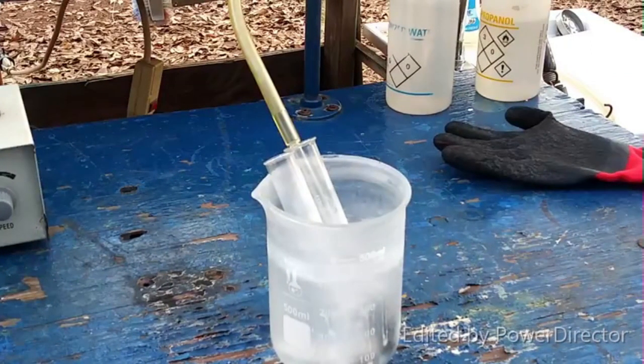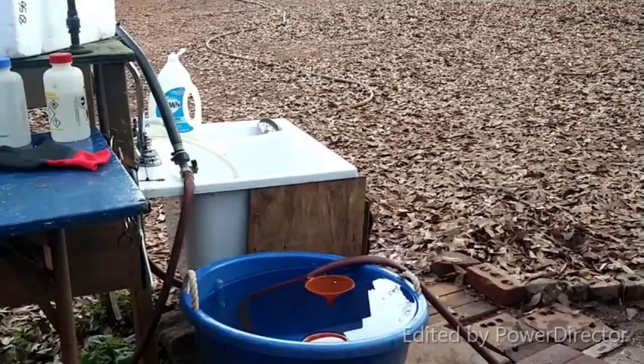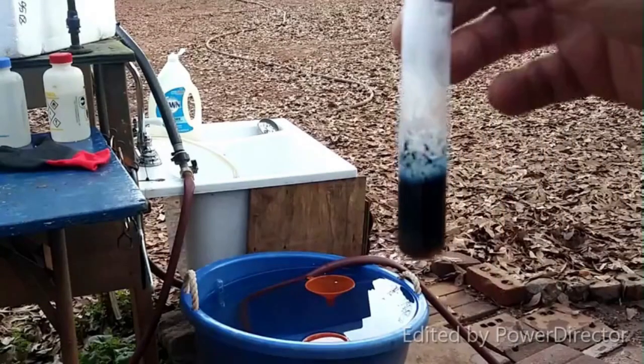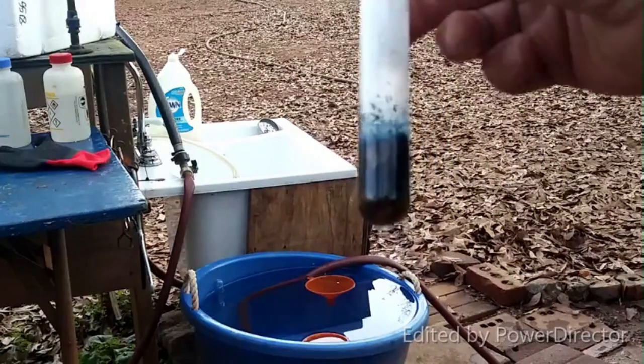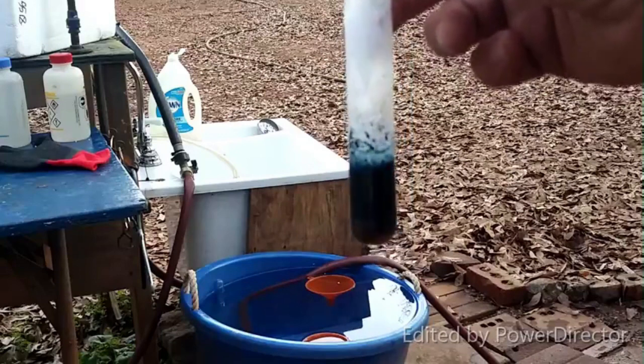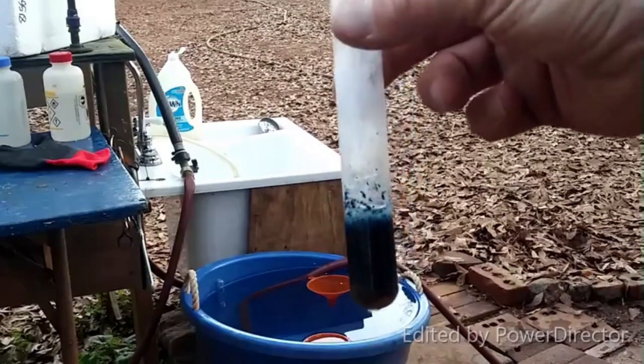I just asked myself — what happens if you drop a test tube full of barium amide and stuff into water? This might be an extraordinarily bad idea, but let's find out.